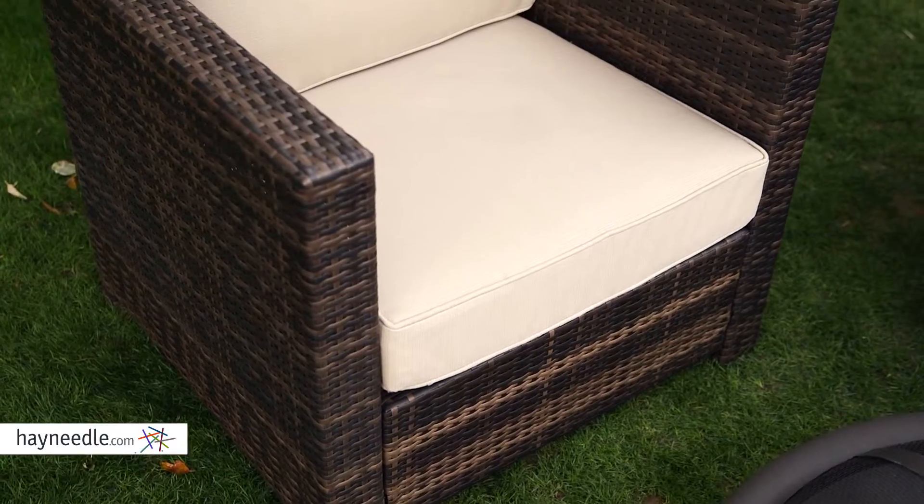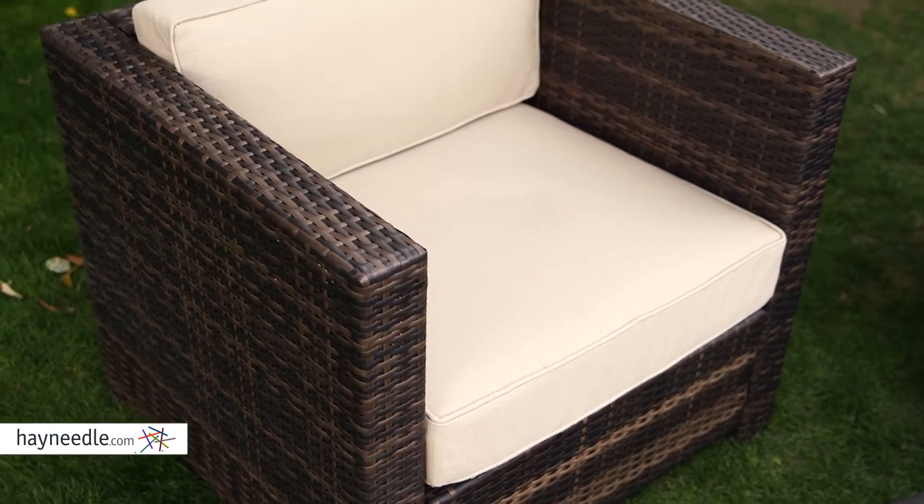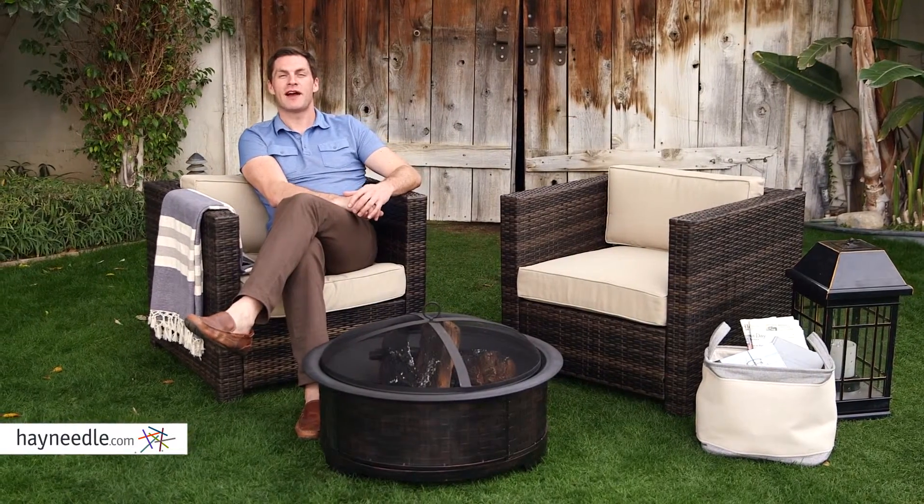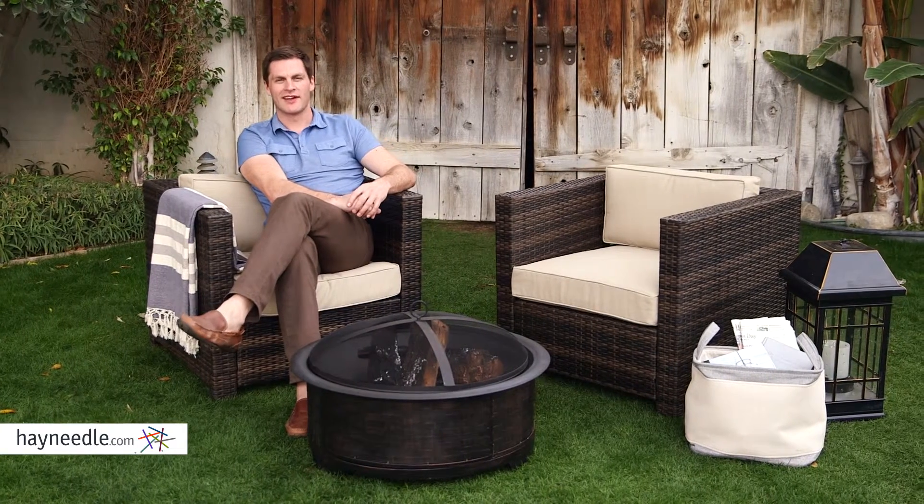The deep seating and low back and arms make for an extremely comfortable sit, perfect for hours of use at a time. For functional and comfortable seating, find the Bellum Living Pavani Club Chair at Heyneedle.com.